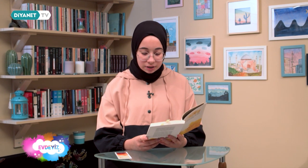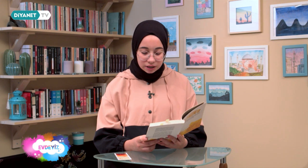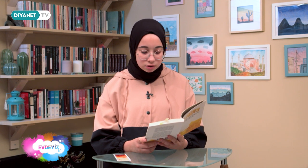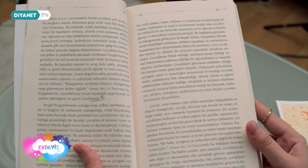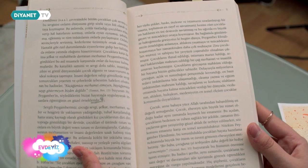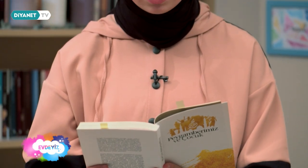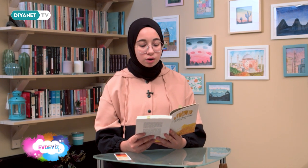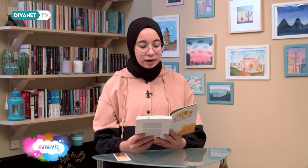'Nitekim 10 yıl boyunca hizmetinde bulunan Enes bin Malik, Hz. Peygamber'in bu süre zarfında bir defa bile kendisini azarlamadığını, bir şey yapıp yapmama hususunda asla sorguya çekmediğini nakletmektedir. Peygamber Efendimiz çevresindeki bütün çocukları çok sevmiş ve bu sevginin onların dünyasına girip sözlü veya fiili olarak ortaya koymuştur. Bu anlamda yolda rastladığı çocuklara selam verip hal hatırlarını sormuş, onlarla oyun oynamış, şakalaşmış, eğlenmiş ve tüm imkânlarını onlarla paylaşmıştır.'